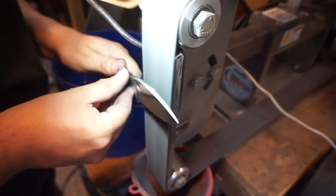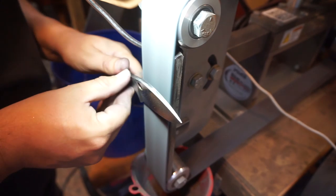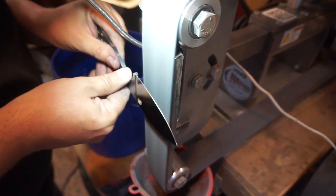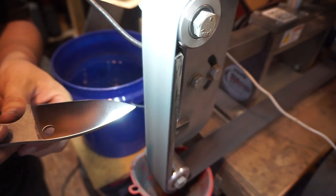I always go all the way up to this medium scotch brite belt before we do the heat treat — it just puts the finish on it that I want, especially for the type of finish that we're going to do on this knife.